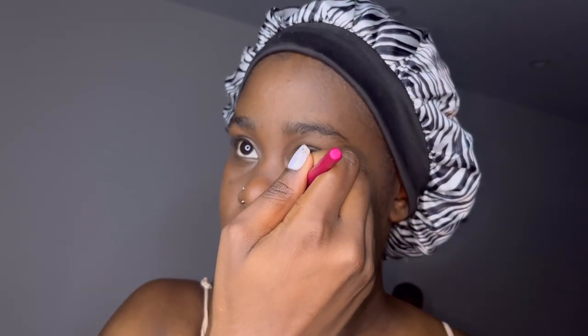Now I'm about to put this on. Wait, hold on — I don't see what I'm doing but I'm putting it on anyway. I'm drawing on my face right now, just drawing.